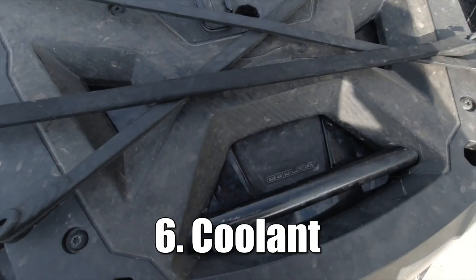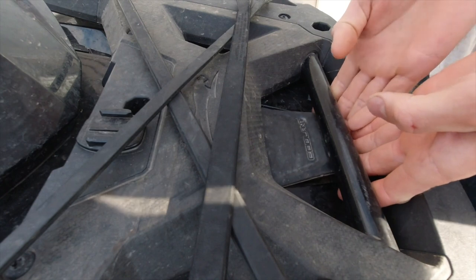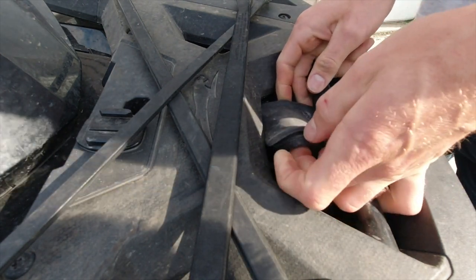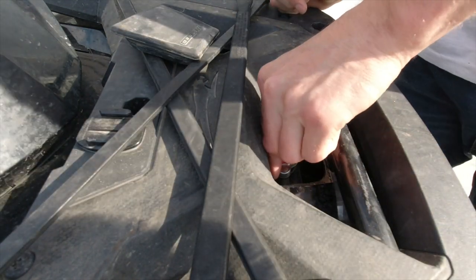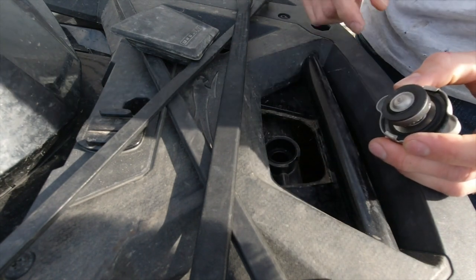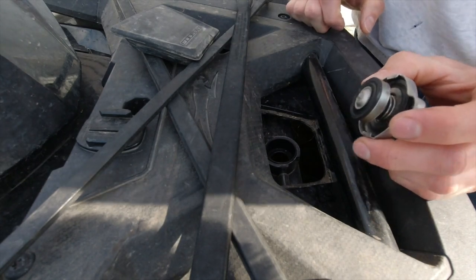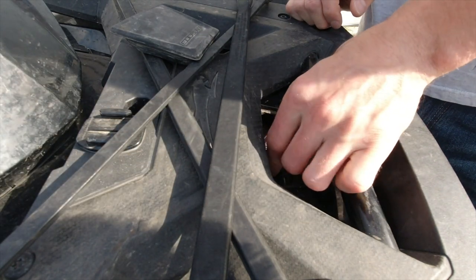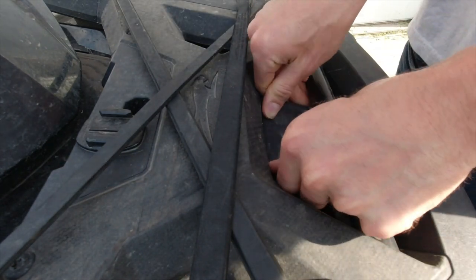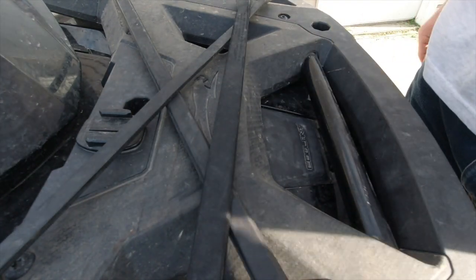Number six is coolant level. Right up here in the front under the front rack, there's a little rubber cover — slip that out of the way. Be sure to let your ATV cool down first. You just want to be able to see coolant in there. It has an overflow tube up here, so just right to the bottom of that is a good level. You won't have to check this as frequently as the other things, but it's still good to check. Pop your rubber cover back in and we're on to number seven.